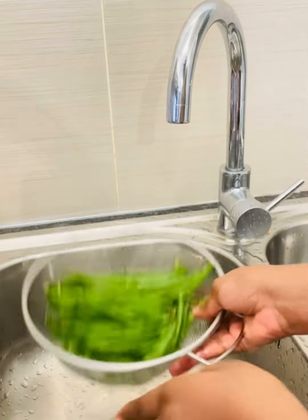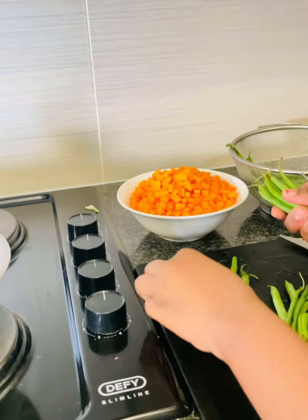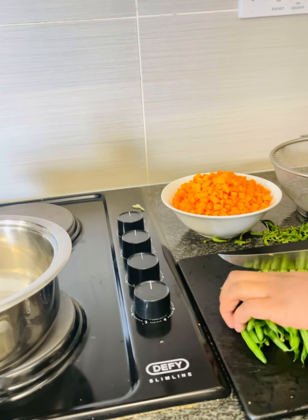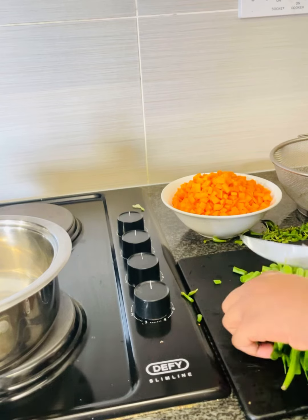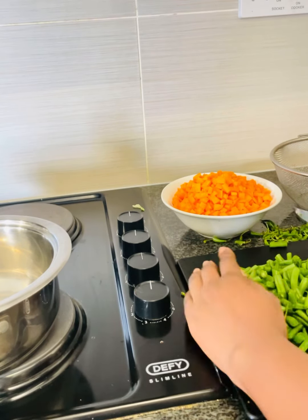Wash the green beans thoroughly, bring them to the chopping board, and start arranging them so you can cut them into cute cubes. It's advisable to cut them into your preferred size so they match the type of mixed veggies you want in your package.